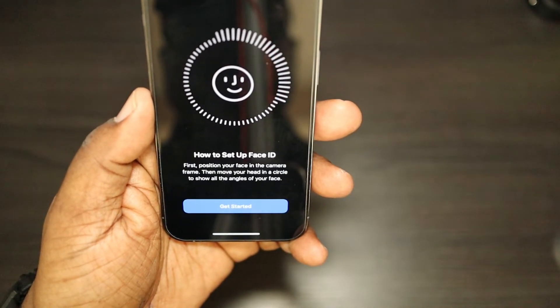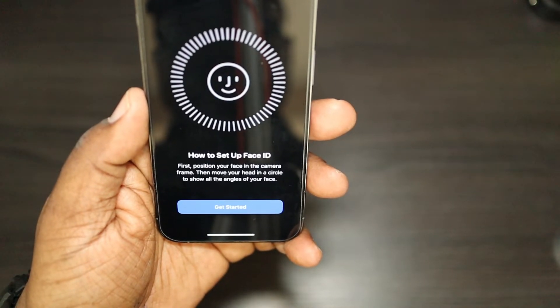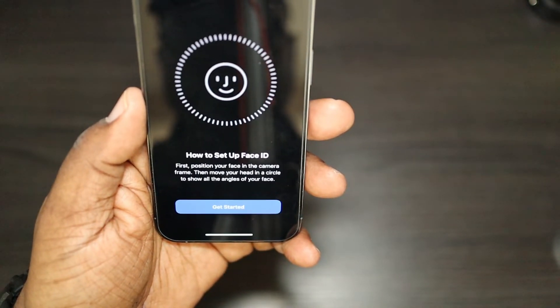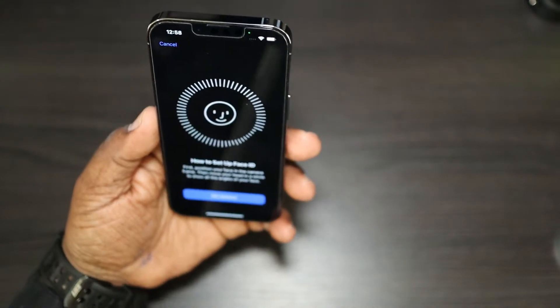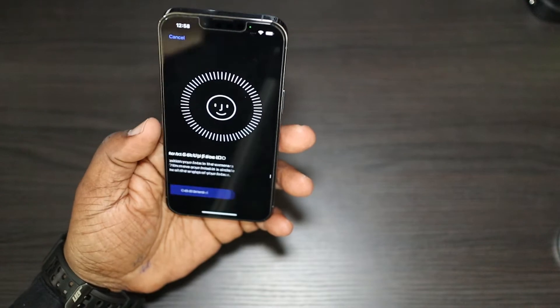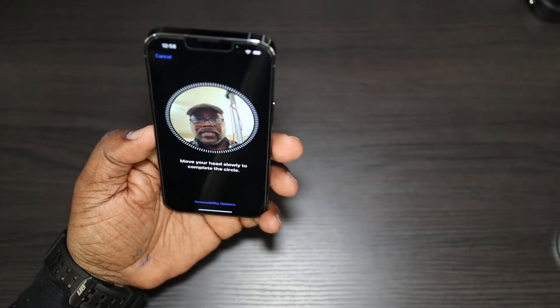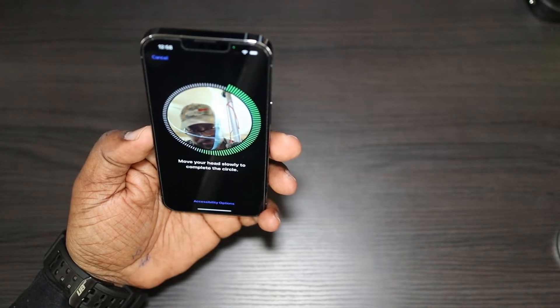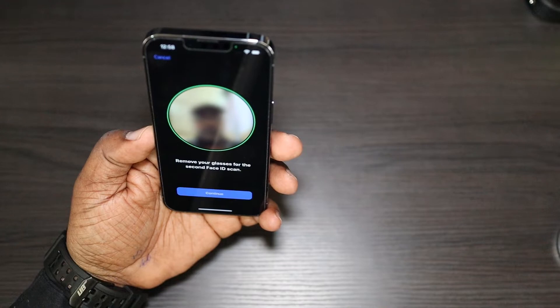To set up Face ID, first position your face in the camera frame, then move your head in a circular motion to capture your face — same as the standard setup. I'm going to go ahead and get started; hopefully you guys can see this okay.